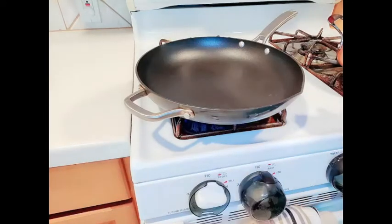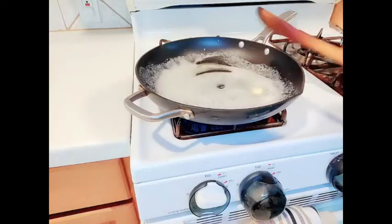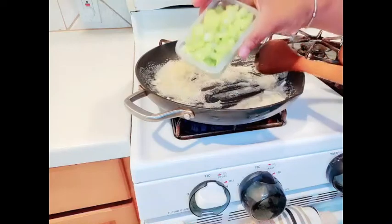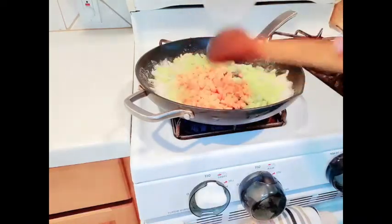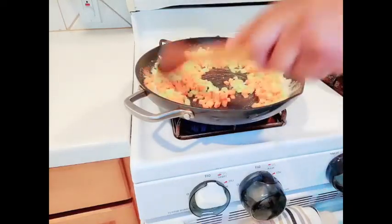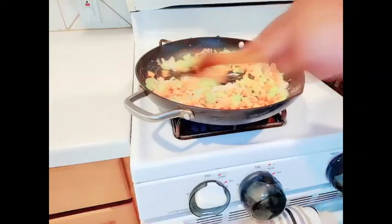I'll be adding about two tablespoons of butter. I'll go ahead now and add the onion, celery, carrot and we're going to let this cook for about two minutes.